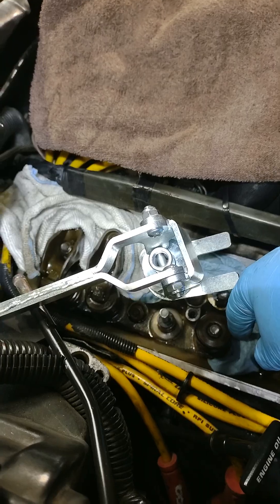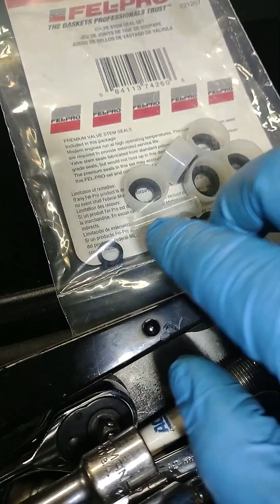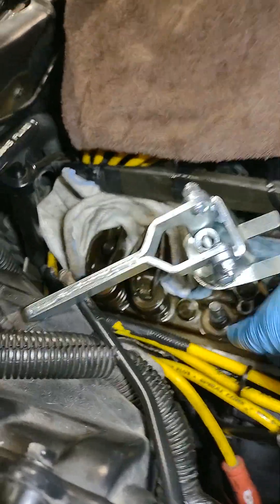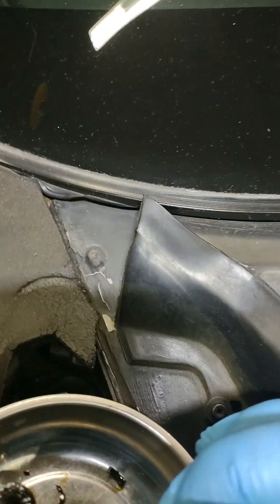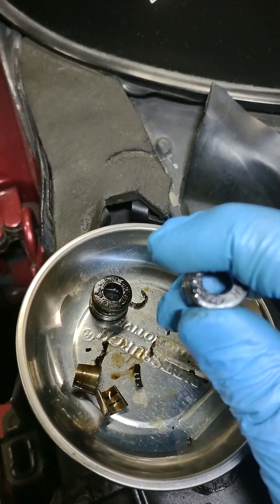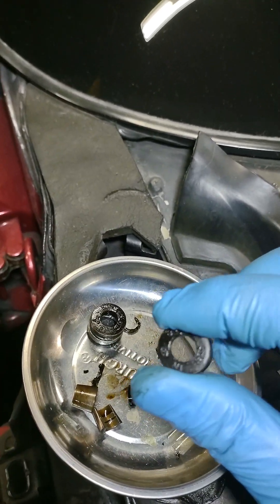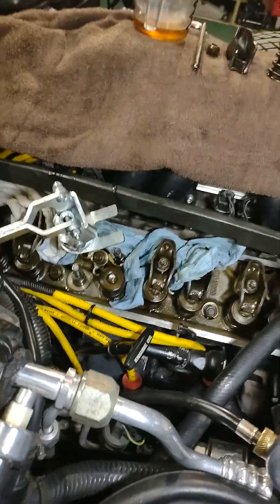It did have these on there, but they're all broken up, real hard. These seals here on the intake side are also really hard — they shouldn't be that hard. So I'm guessing that's probably why we had a little smoke on startup on this.